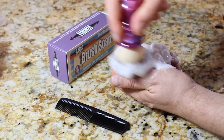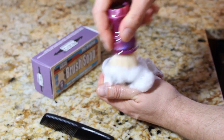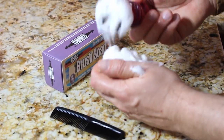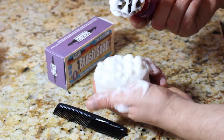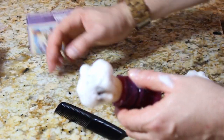Then you want to reverse the motion. You want to do this for about 10 to 20 seconds — build up a little bit of lather, like that. And that's in there. So once that's on the brush, we'll move the soap out of the way.